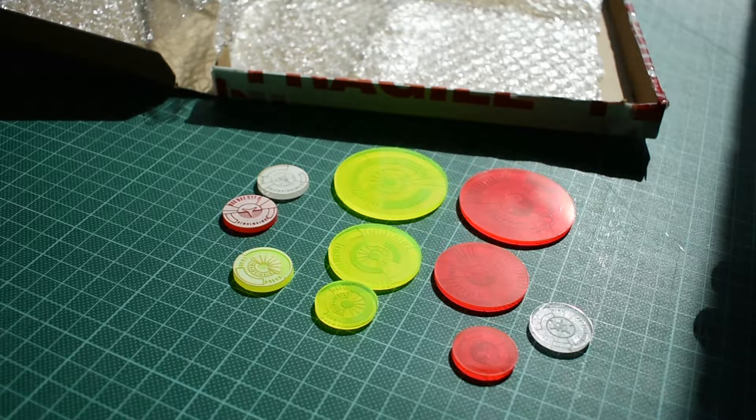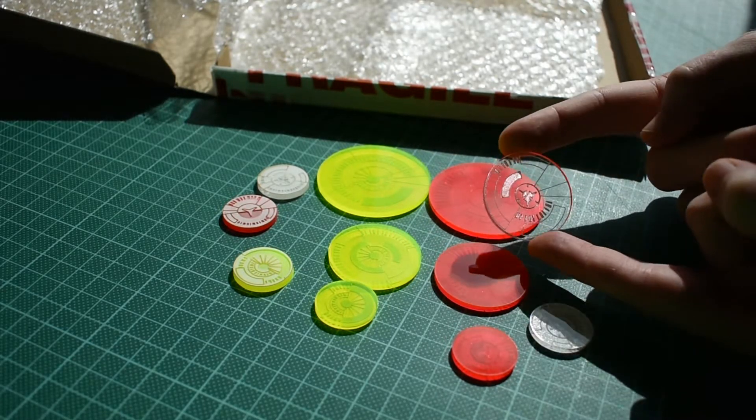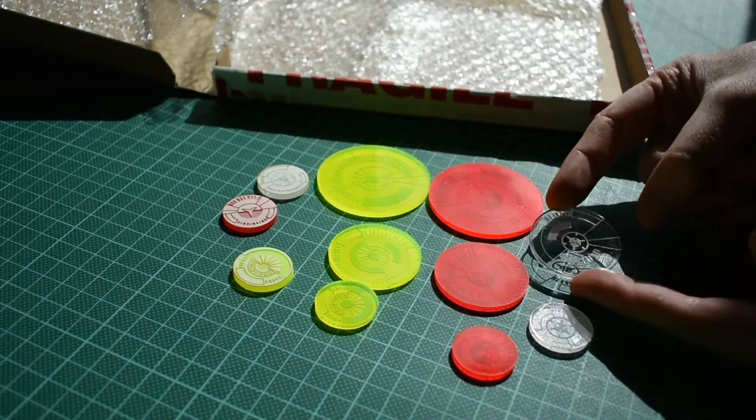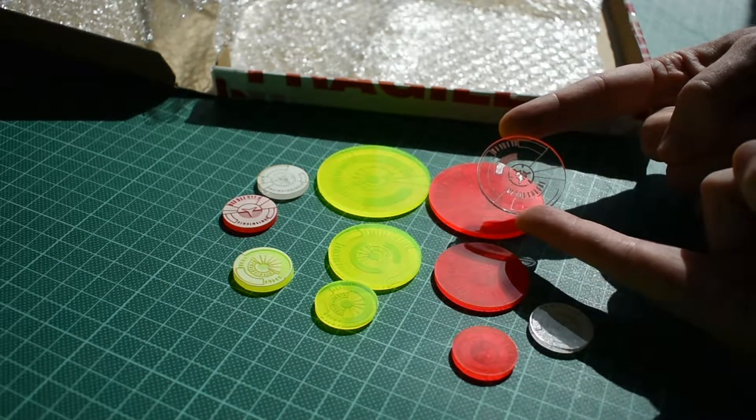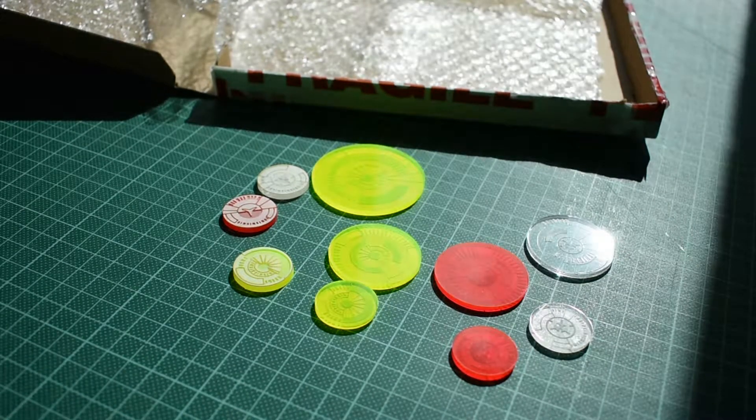There we go. Okay, that's a totally different ball game. I don't know if you can see that very clearly, but we've got a transparent base with just the Aleph icon in the centre and then the hacker type style icon around it. I'm going to try peeling some of the stuff off one of these so we can actually see what this is like without it on. It comes up super clean looking.